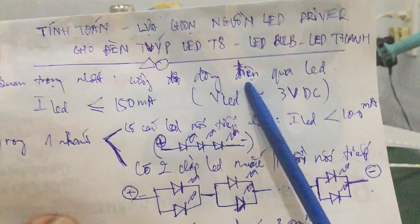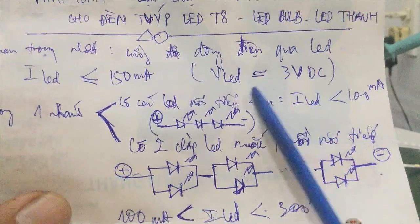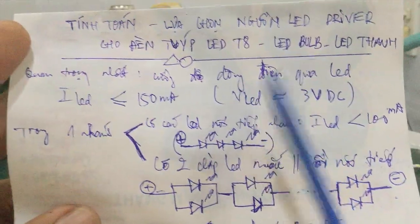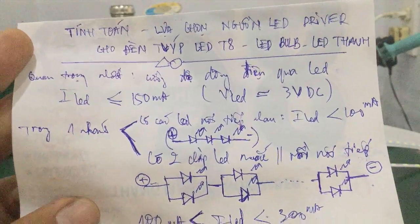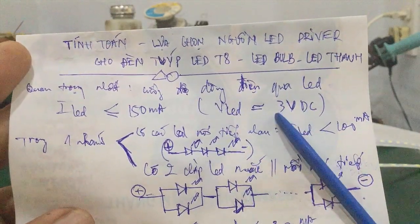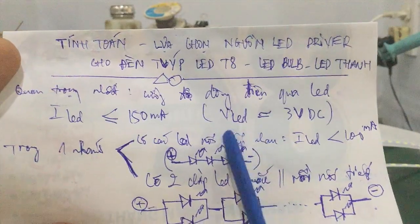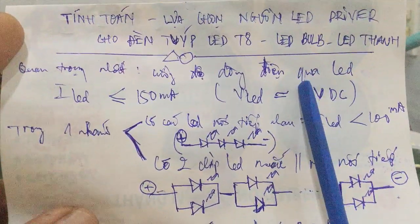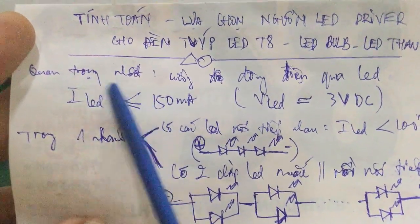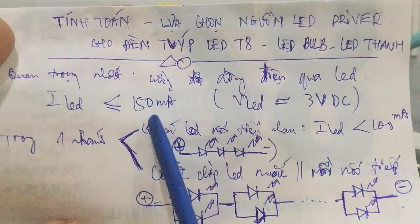The voltage across the LED — V_LED — equals 3V DC. This is the voltage from the manufacturer for standard LED chips used in lighting. For LED chips like 2835 or 5030 type strips, you should choose V_LED at approximately 3V DC. For Y5 LED, it should be below 100mA.